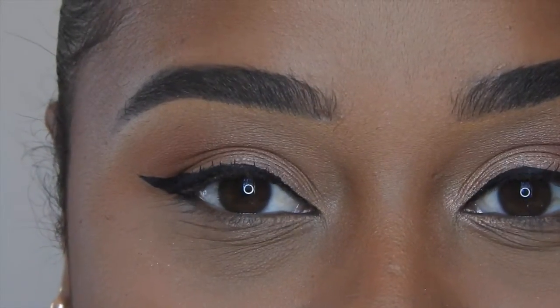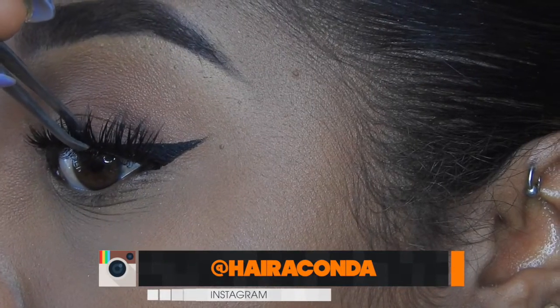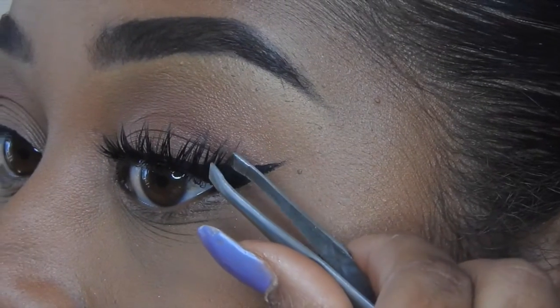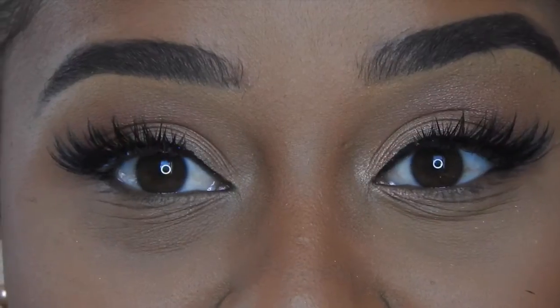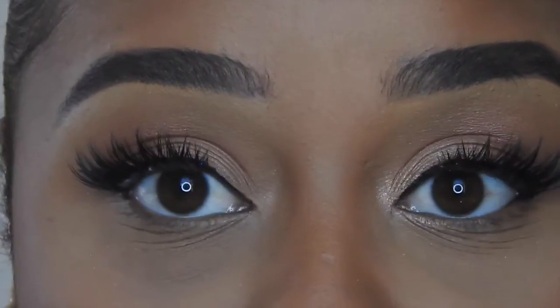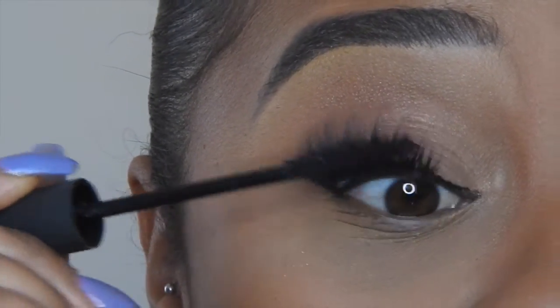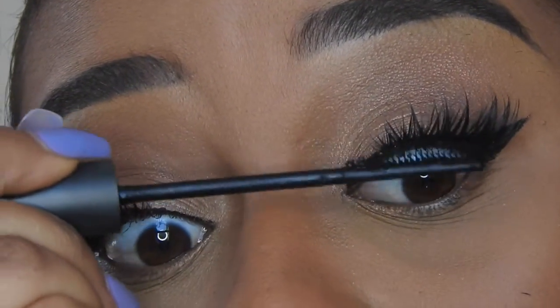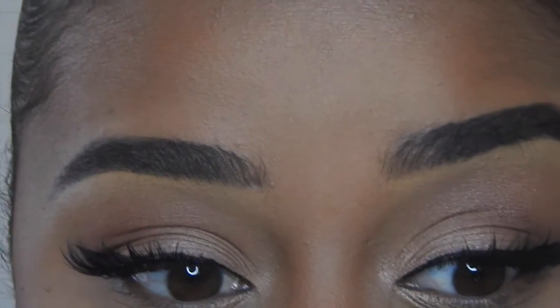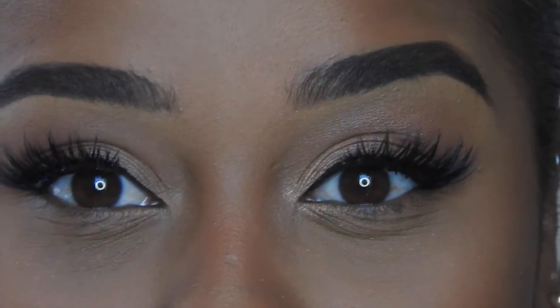Now we're going to pop on some lashes — I'll be using Goddess Lashes by Coco. To blend the lashes, I go in with my Studio Sculpt Super Black mascara and I just go on the bottom of the lash. I don't go all the way through the lash because I don't want to destroy it.